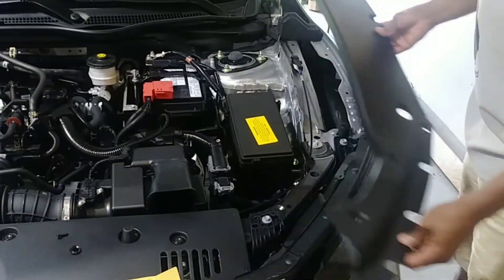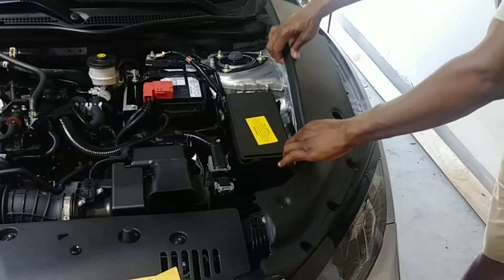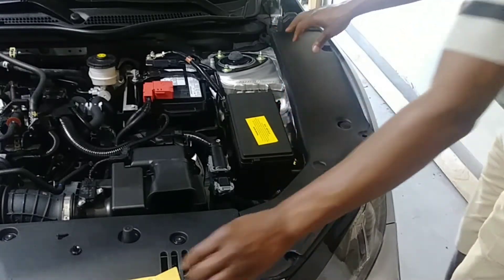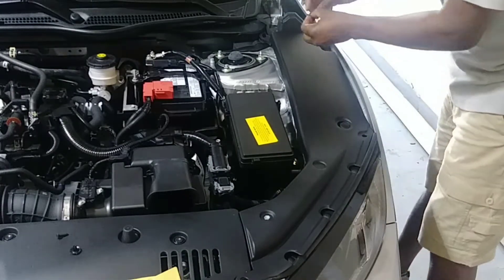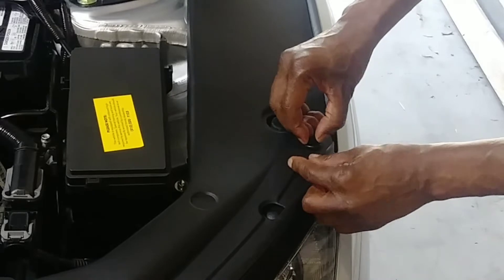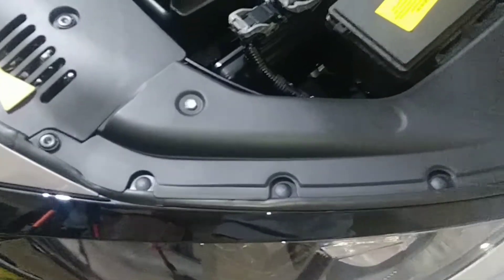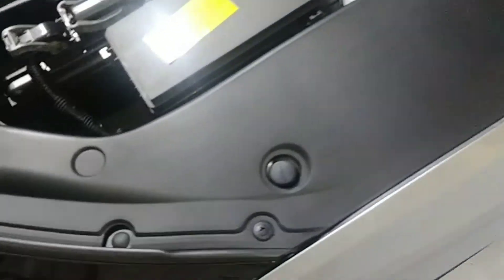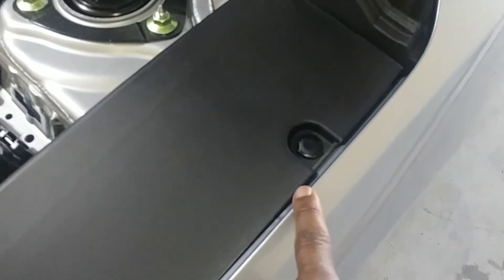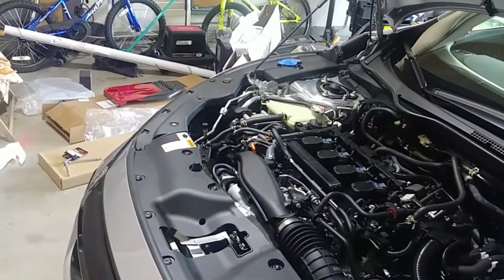Now we're repeating the same process on the other side. See what it looks like now — better. Put that in, stick it in there. This one here should go in. This is what it looks like now, and this original one wouldn't fit so I put a replacement. This is what the other side looks like — very nice — and look at the other side, very nice.